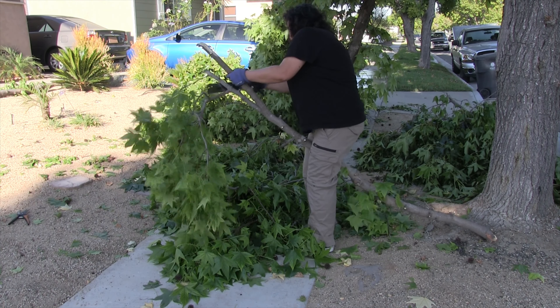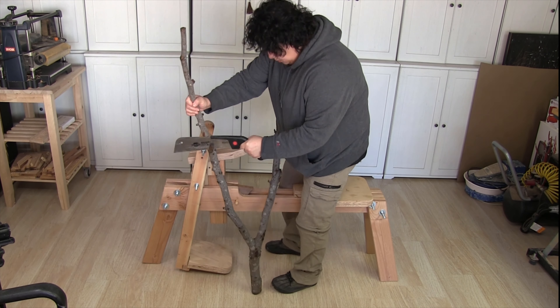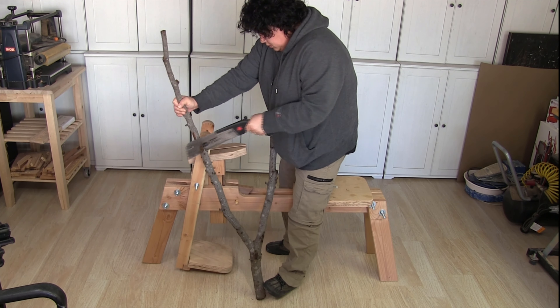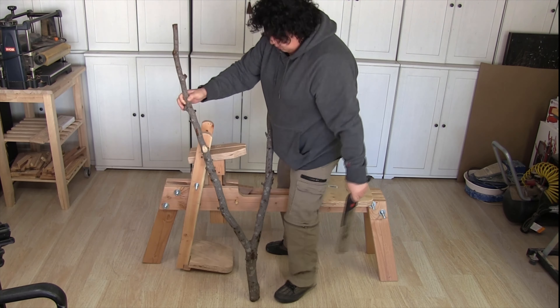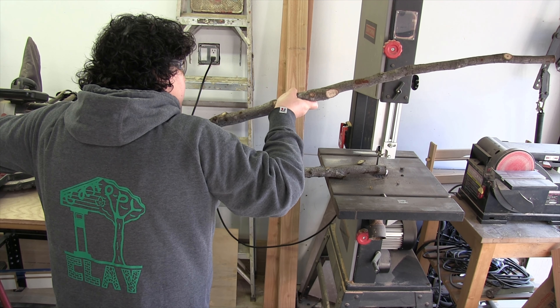For those of you who don't know, I do have a degree in woodworking and furniture design. Before I could start stripping all the bark, I took my handsaw and started cutting off any of the protruding knots that were left on the log. About five or six knots in, I realized that this was a complete waste of time and dragged my pieces over to my bandsaw.